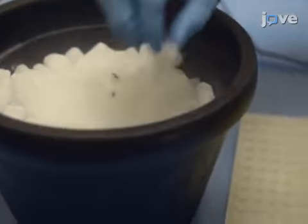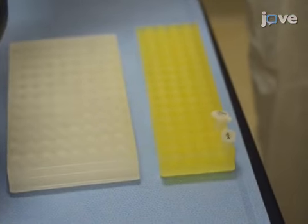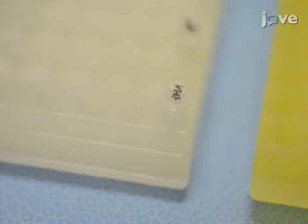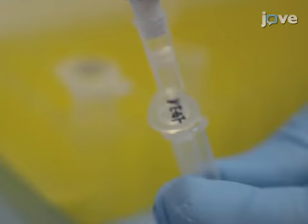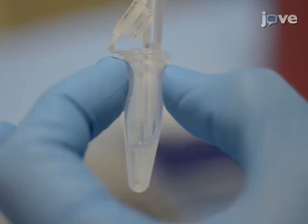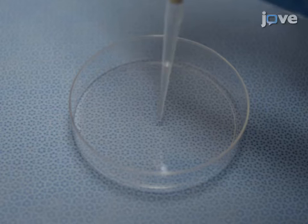To prepare fibrin gels that contain both VEGF and bFGF, begin by warming minus 80 degrees Celsius stocks of fibrinogen and thrombin to room temperature. When the stocks are fully thawed, add thrombin, calcium chloride, VEGF, and bFGF to the fibrinogen solution in a 1.5 milliliter tube, and then mix the solution by pipetting.